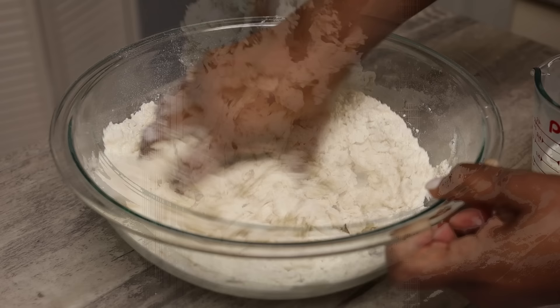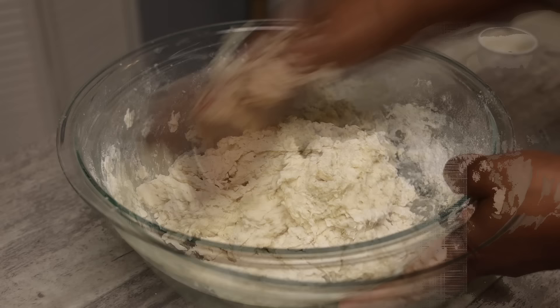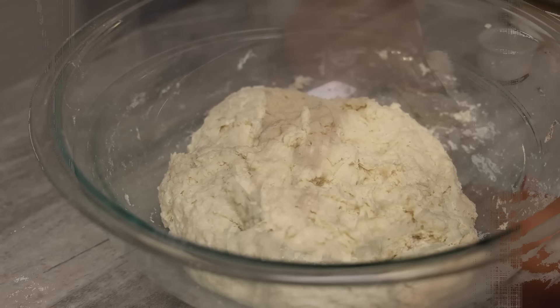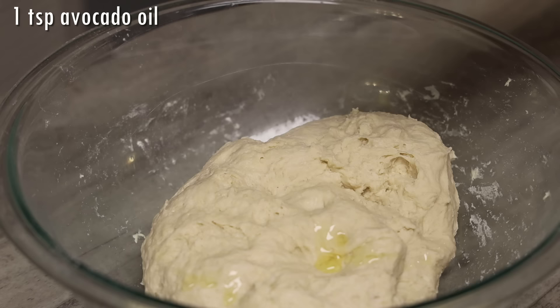Add the milk and mix until it starts to form a shaggy dough. For my four cups of flour I used the entire two cups of milk mixture, but add it a little at a time and not all at once because different brands of flour absorb the mixture differently. Knead this really well — I like cleaning my bowl as I go and bringing it into a dough ball. Add a little dry flour if it's too sticky and continue to knead: squeeze and turn, squeeze and turn.